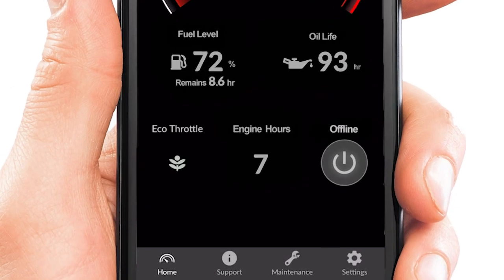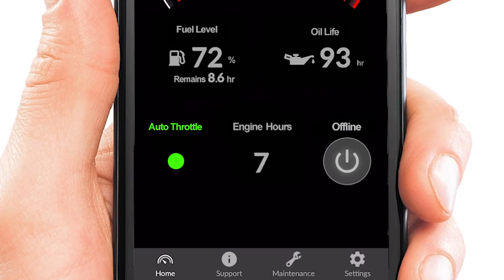Also on the home menu are the eco or auto throttle, oil life, engine hours, running indicator, and a fuel level gauge if equipped.